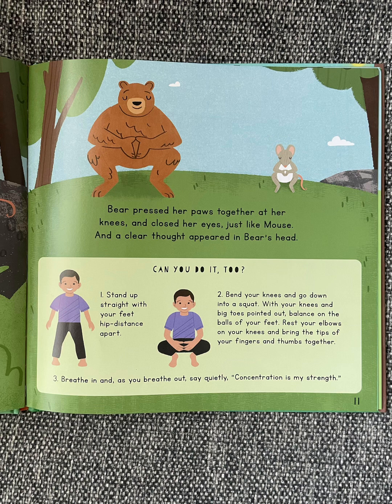Can you do it too? Stand up straight with your feet hip distance apart. Bend your knees and go down into a squat. With your knees and big toes pointed out, balance on the balls of your feet. Rest your elbows on your knees and bring the tips of your fingers and thumbs together. Breathe in, and as you breathe out, say quietly: "Concentration is my strength."